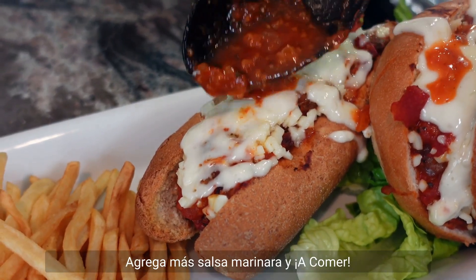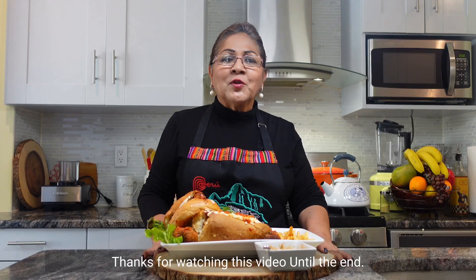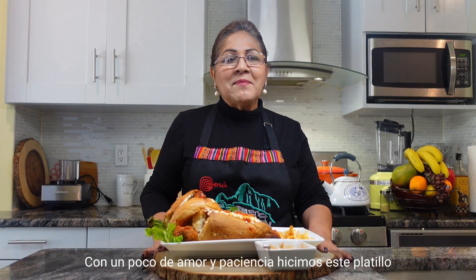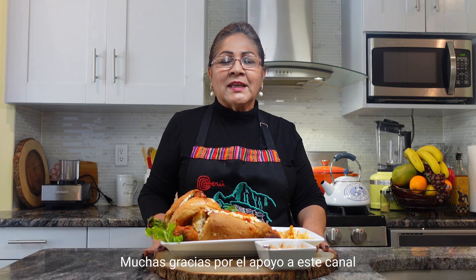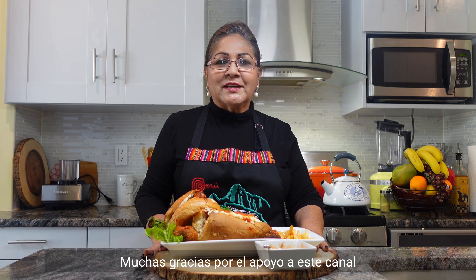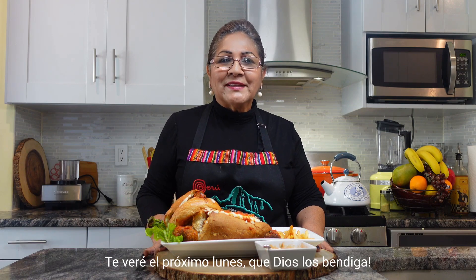A little more sauce and let's dig in! Thanks for watching this video until the end. With a little love and patience, we made this dish. I want to send greetings to my friend Nicole Rojas in Queens, Hugo Ramirez in Peru, and Olva Viera in Santo Domingo — thank you so much for the support of this channel. You can check us out on Facebook, YouTube, TikTok, and Instagram. I'll see you next Monday. God bless.